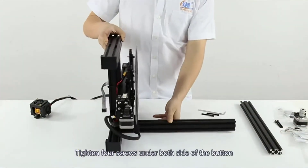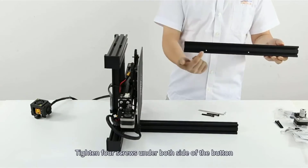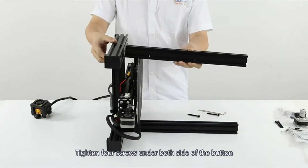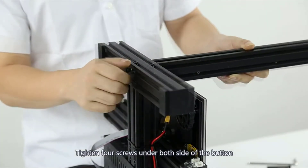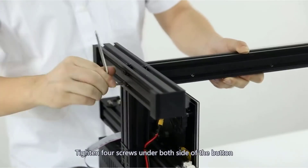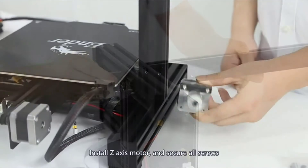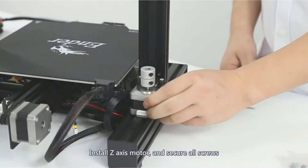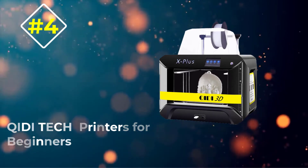When buying a 3D printer it is essential to check whether it comes with basic usability features. The resume feature is one such consideration, since it ensures that you can pause and pick up where you left off at any time. The Creality Ender 3 Pro remembers the extruder's last recorded position, especially when there is a power outage.